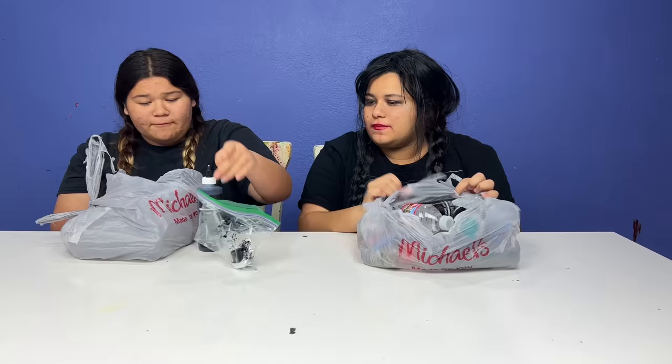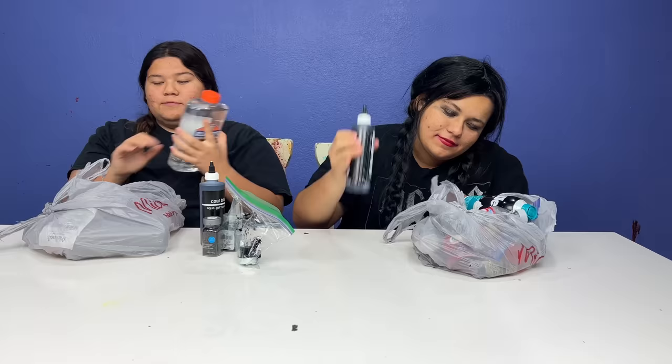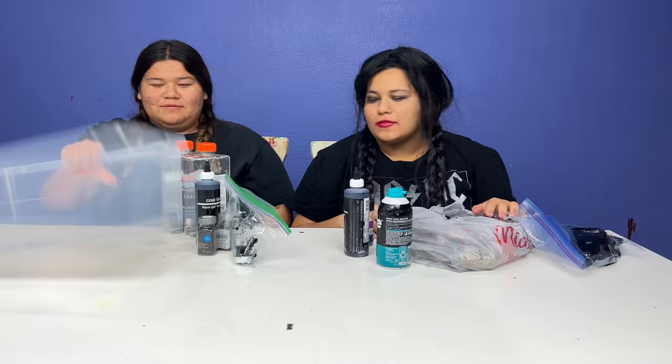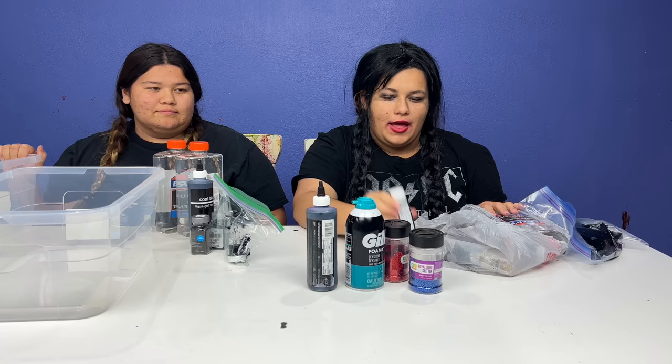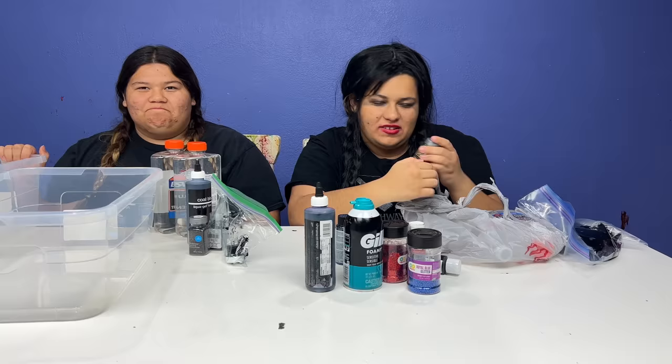We thought it would be really fun to try and make the slime because if Wednesday was making slime she would not be smart. Okay let's see what we got: black food coloring, more black food coloring, really pretty glitter like crystals, paw print glitter, two quarts of glue, shaving cream, blue glitter, red glitter, black paint, more black paint, purple food coloring, unicorn glitter, and clear glue.